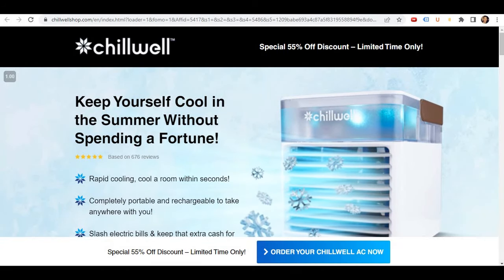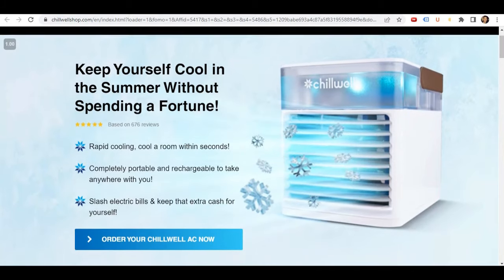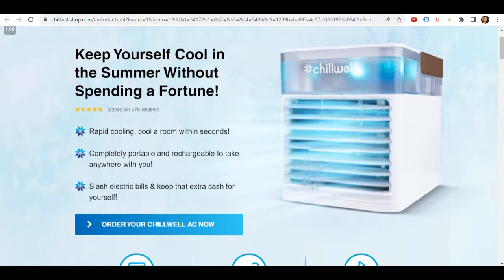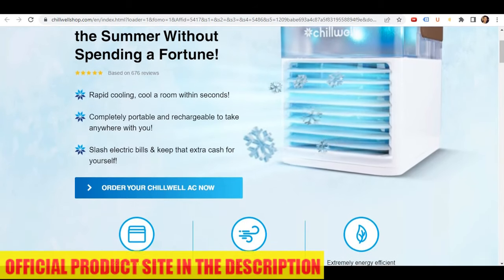Hello, how are you? I'm Julia. In this video, I'm going to present my review about Chilwell Portable A.C. Just a reminder, before we start you can find a discount link in the description below.